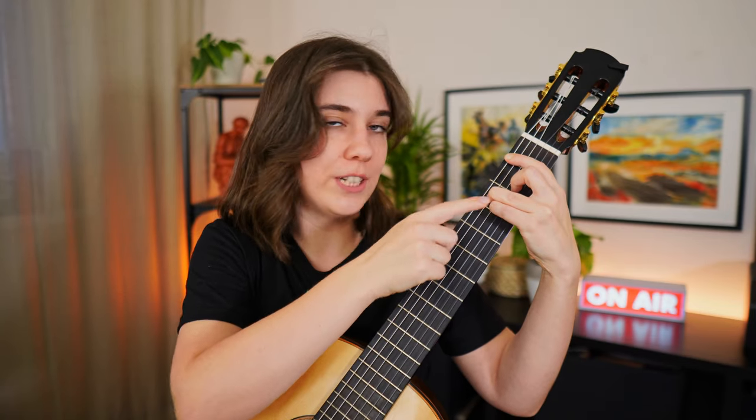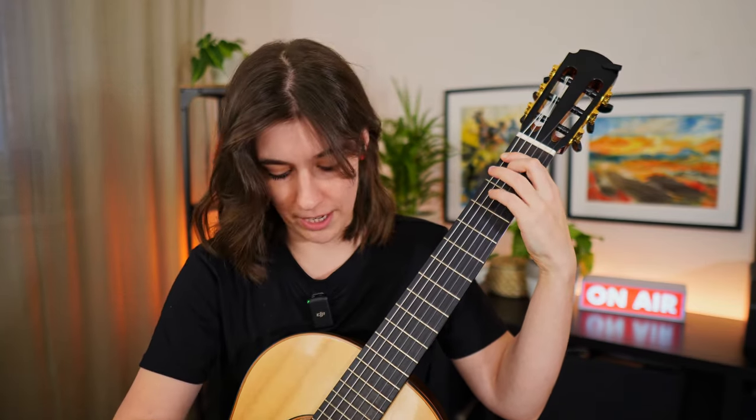The rest of the strings you don't need to apply too much pressure to. If I release the second, third, and fourth finger, it's going to sound like this. So I only apply pressure to the strings that I actually need to hold, and that will help me to optimize my effort.